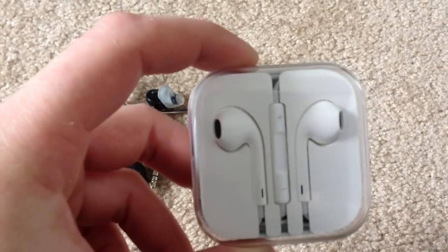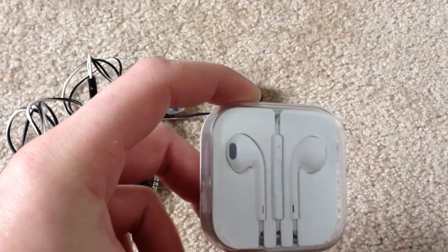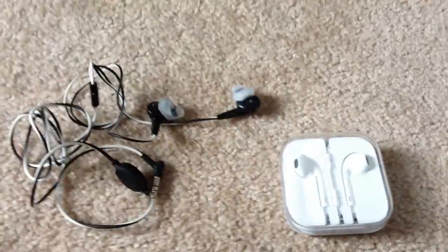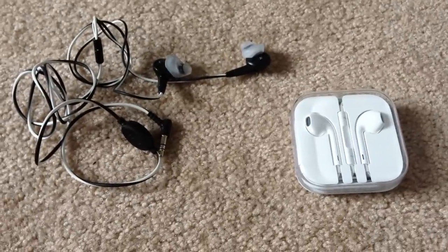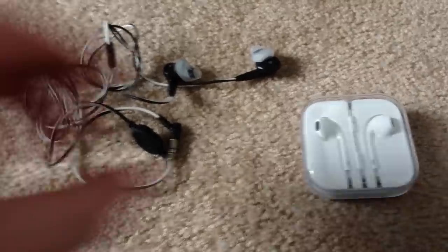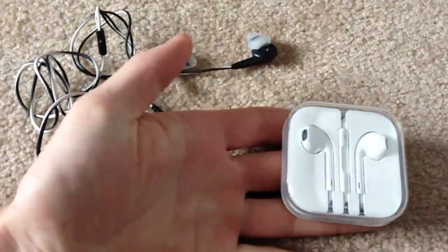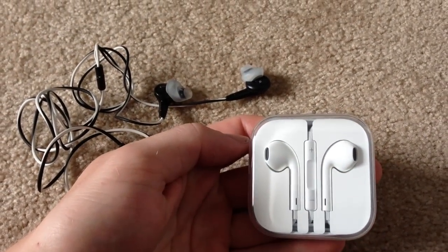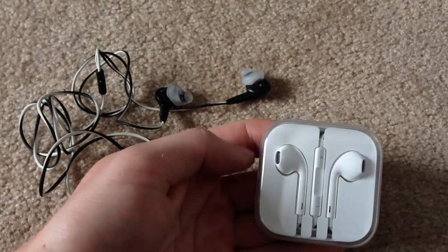These are actually really good headphones I've found. They don't really have the best lows, but as for highs and the range of sound you get from them, they're great. For coming with a phone, I can't really bash them that much. It's just definitely not something you're going to be wearing while you're working out because these will fall out of your ears.